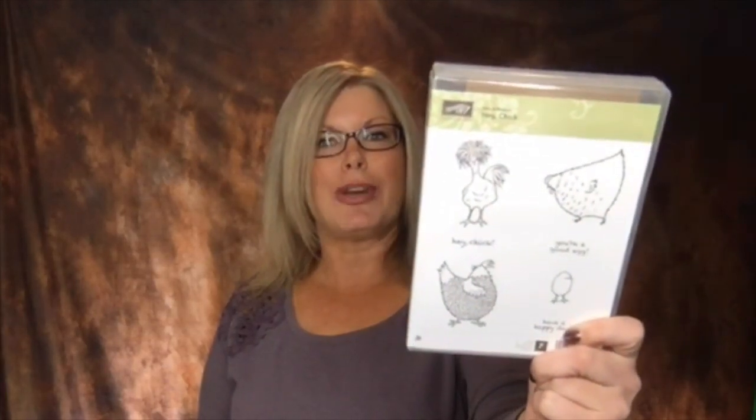Some products are going to be selling out and I don't want anybody to miss out. There was some sadness when the sale celebration glimmer paper sold out, so I want to make sure you guys are on top of everything happening right now. If you leave a comment here live you'll be entered into the drawing at the end of the broadcast. I'm giving away the Celebration Hey Chick stamp set and the Tasty Trucks stamp set live — just by leaving a comment.